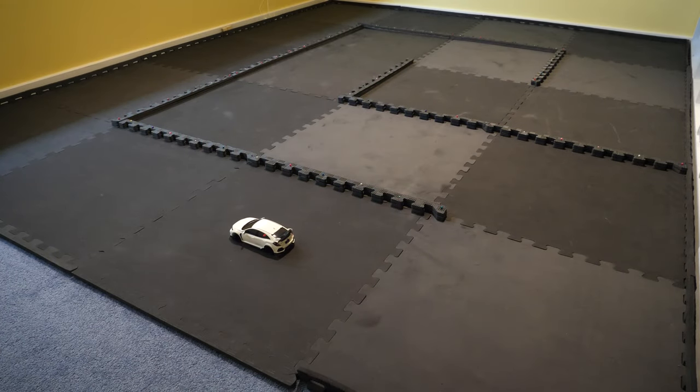Now we're going to run a front-wheel drive Honda Civic Type R, which is on a 98mm wheelbase.